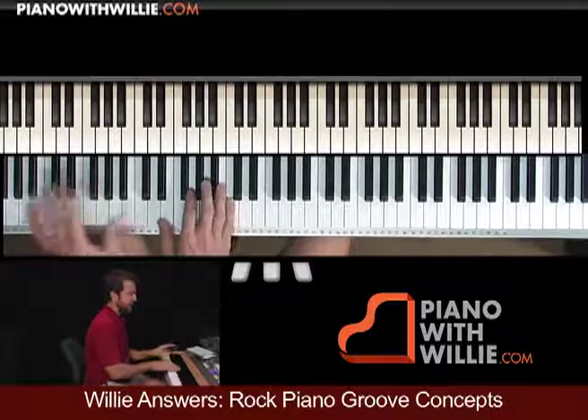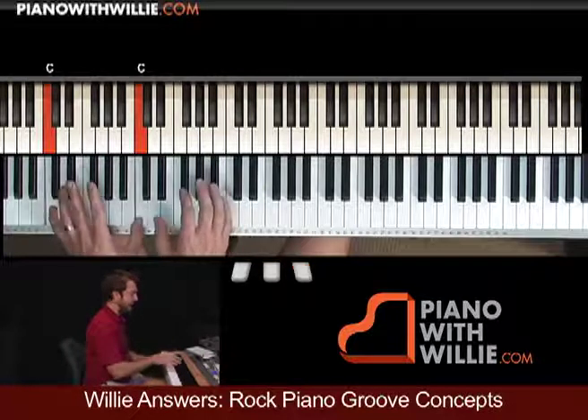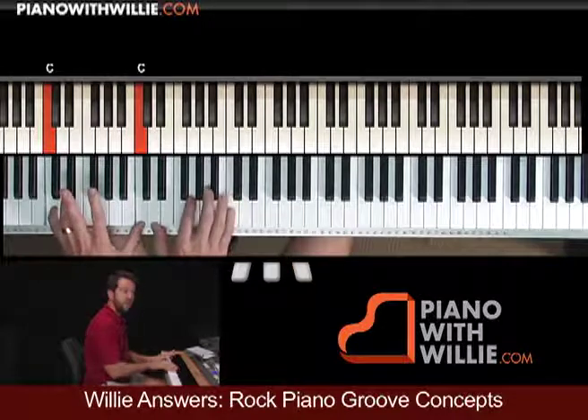So I'm going to count out the beats for you: one, two, E, and, ah, three, E, and, ah, four.